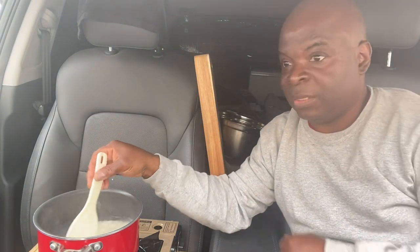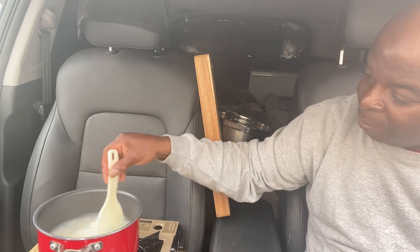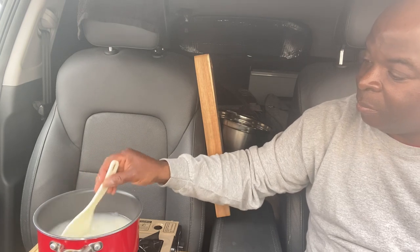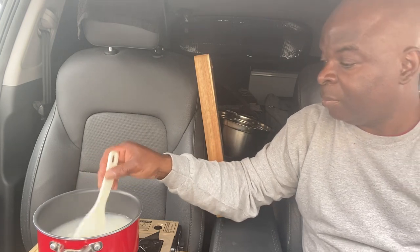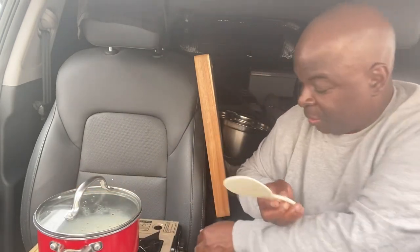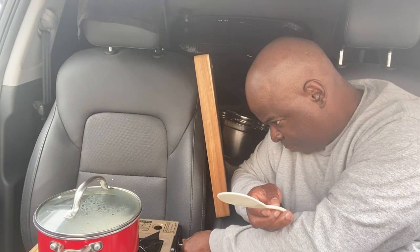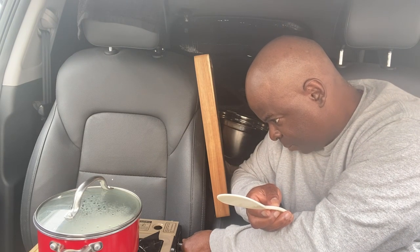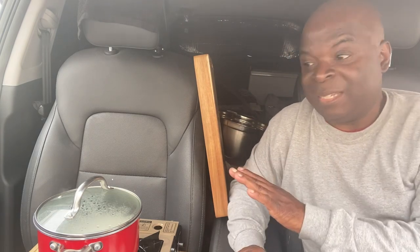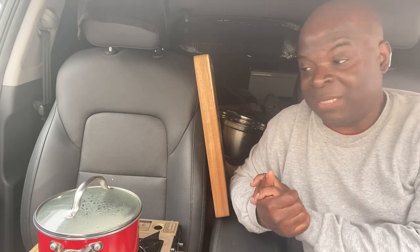I'm just going to give that a good stir. Now I'm going to turn it down really low until the water goes ahead and evaporates. And then this rice is going to be good.